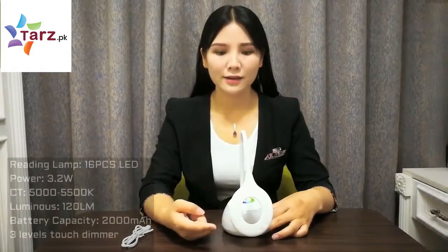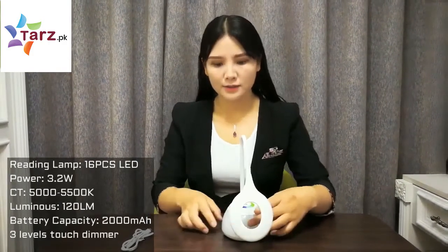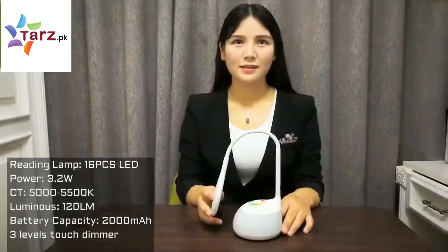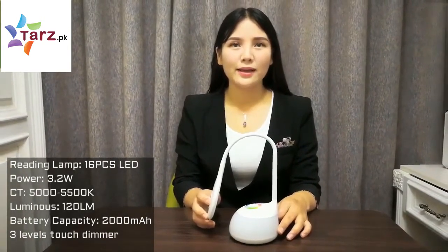There are 16 LED pieces in this disc lamp. The power is 3.2 watts, and the color temperature is 5,000 to 5,500 Kelvin. The input power is 5 watts. This lamp has a built-in rechargeable battery.